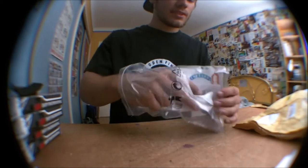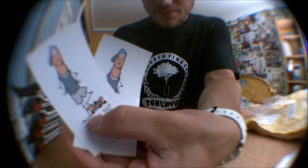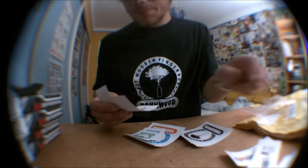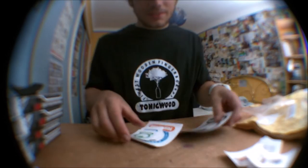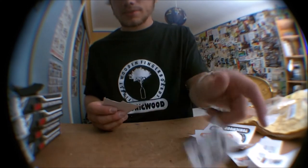And finally some stickers — this one, which is very cool, very funny. And some other Tunic Wood stickers: colored ones and black ones.